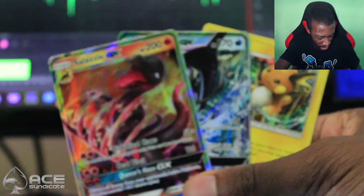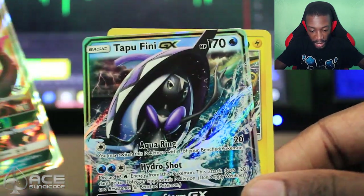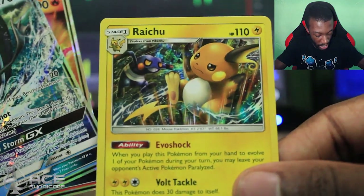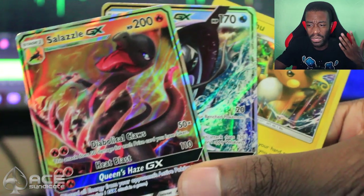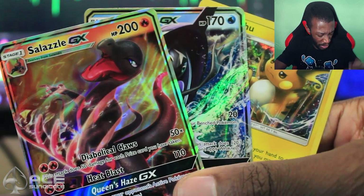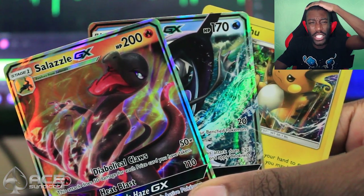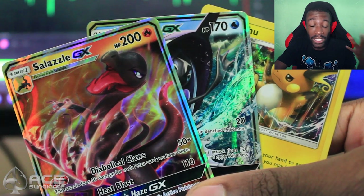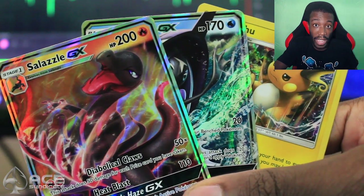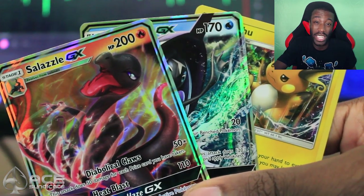So we got two GXs and a Holo out of eight packs — that's really good! We got Salazzle GX, Tapu Fini GX, and a regular Alolan Raichu. It's actually really strange that we have a regular Raichu card in a Sun and Moon set. I feel like we need an Alolan Raichu GX that's a Psychic type, or if they introduce Dual Type again, make it Psychic-Electric.